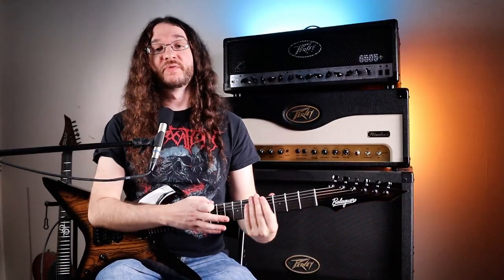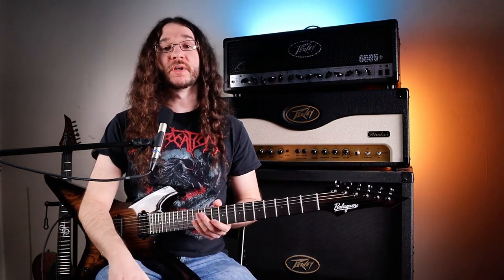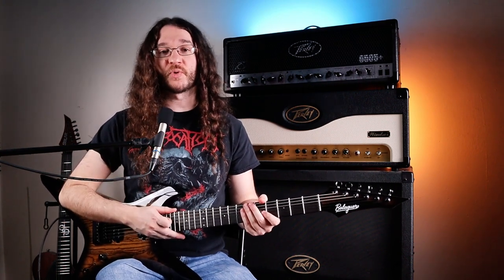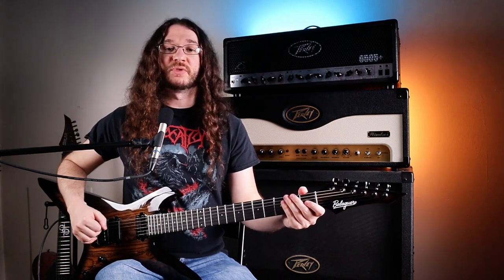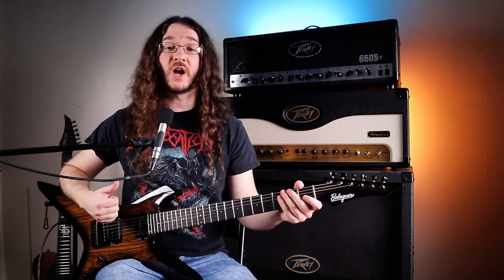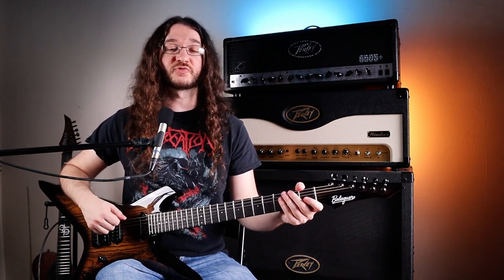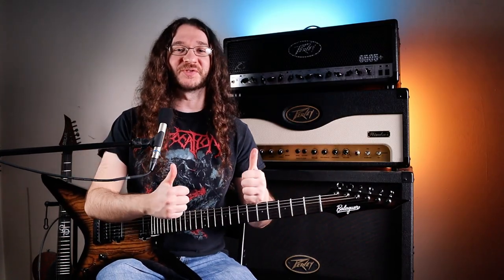Practice moving through those shapes, understand how they connect together, and before you know it you're going to have fretboard freedom and be able to play all over your fretboard in any key. If you have any questions, feel free to ask in the comments below — I'll try to get to everybody. I hope this helps. If you enjoyed the video, feel free to leave a like and subscribe to the channel. Thanks for watching, and hope you have a great one.